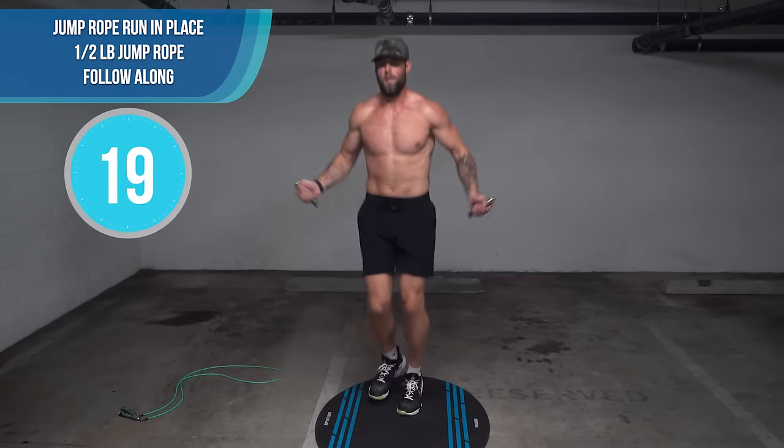Quarter-pound fast skip — last couple minutes of the workout. Try to go at your utmost intensity, your top speed. If you need to modify, that's okay — we don't care if you do regular bounce for the whole workout. The thing we care about most is that you complete the workout, don't give up on yourself, and continue to progress in your skill level.